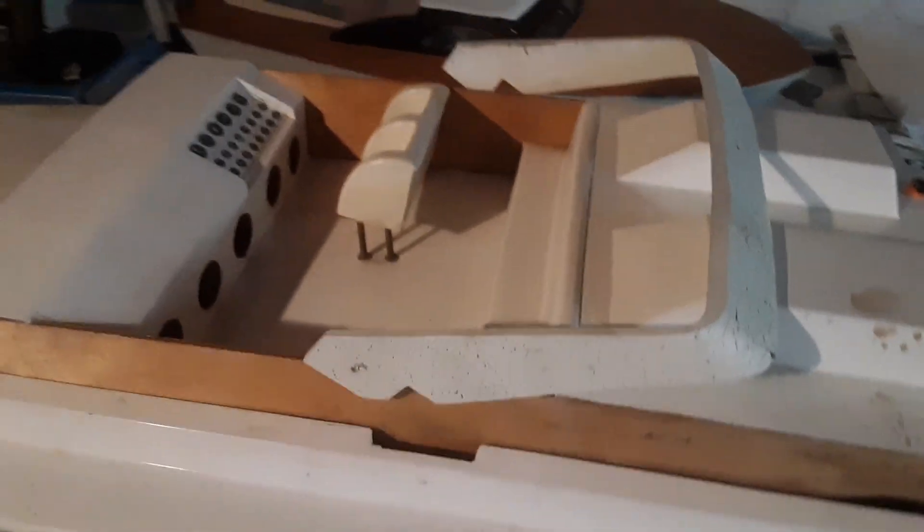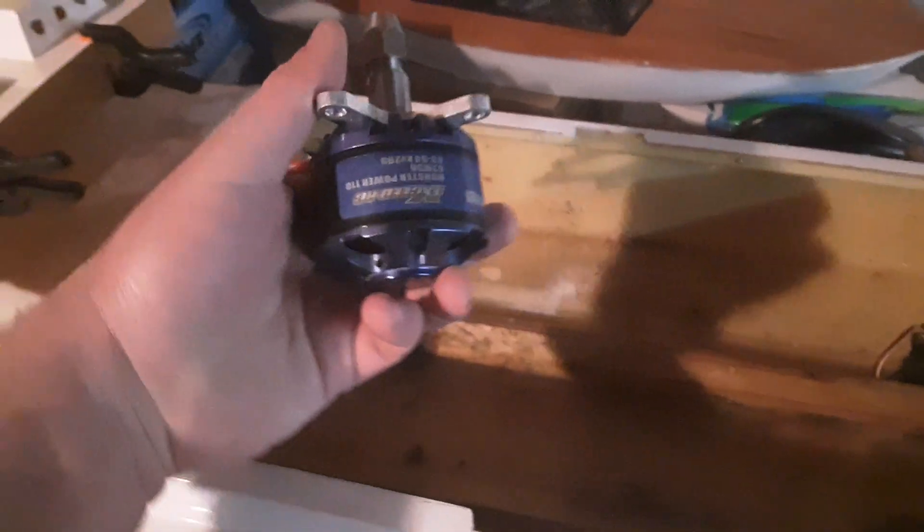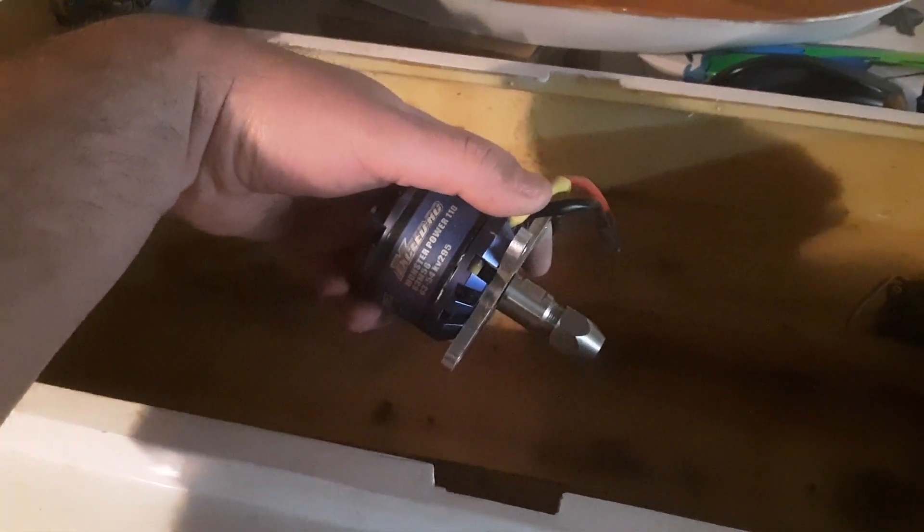So right now we're going back to the original plan — when plan Z fails, you go back to plan A. I've acquired a 6354 295 kV motor, an 8S-capable 120 amp ESC, and a pair of 4S batteries, the ones I normally run in the Remora. So we're going back electric.